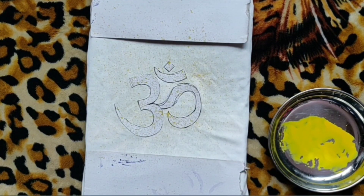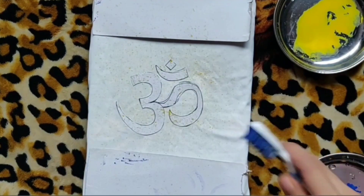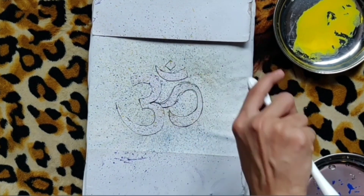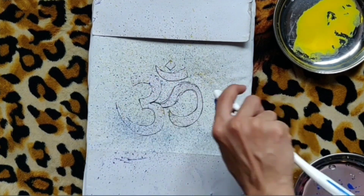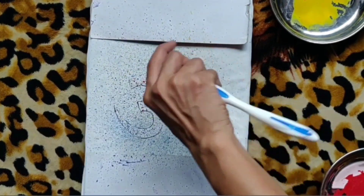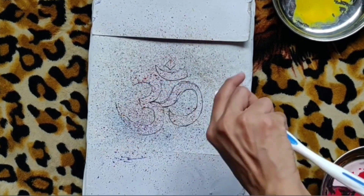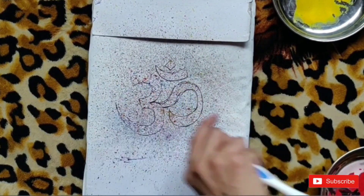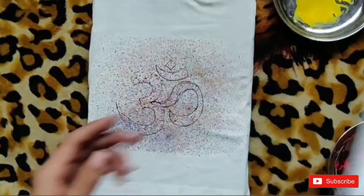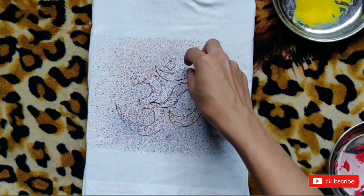Start sprinkling all over the area. Once you're done sprinkling, take another color and do the same process. I am applying more paint at the center than at the background. I'm repeating the same process with another color — just sprinkle it all over. And once you're done, just remove the cardboards.